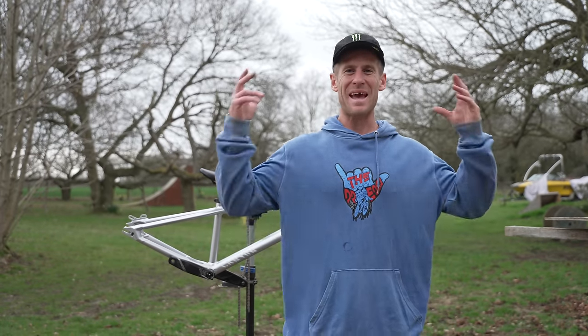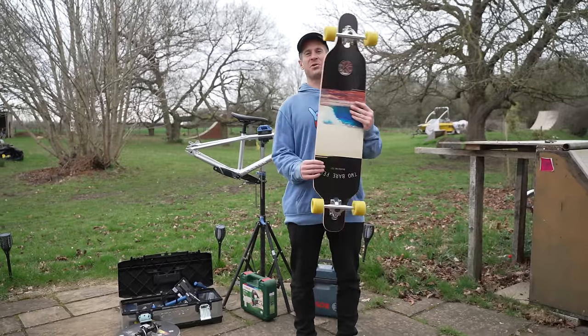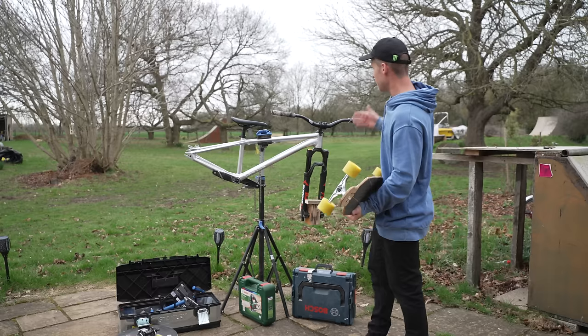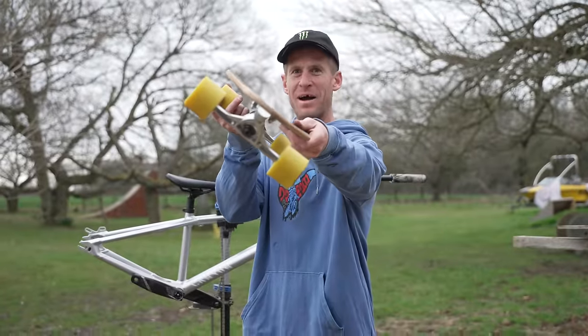Hello everyone, today is going to be epic because we all love a bit of skateboarding, don't we? So today I'm going to fit some skateboard trucks onto my Canyon Stitch 360 and make the skate bike.